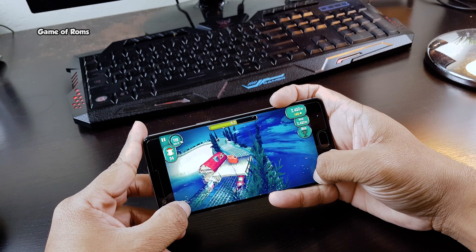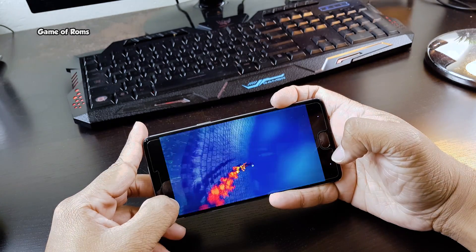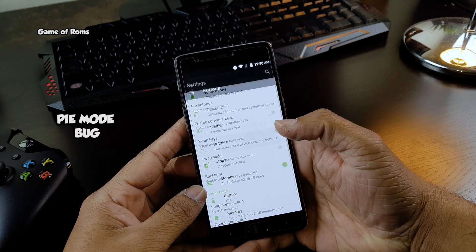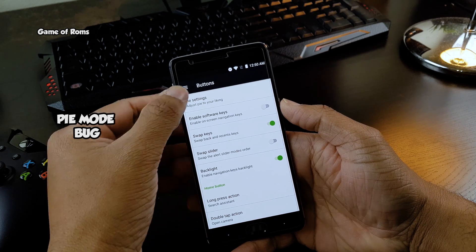I just love this ROM, but there are a few things that can be improved. For example, there is a Pi mode in the ROM which just doesn't work for OnePlus 3.